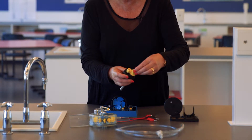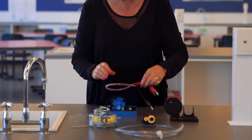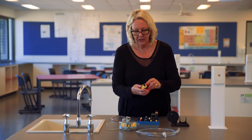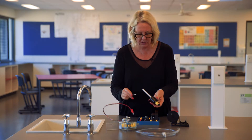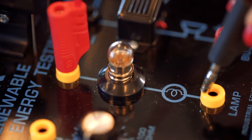We take the adapter from here and put it into the geared socket. To demonstrate that we're making hydroelectricity, we need the red and black wires and also the Stellar testing station. Once we've got the adapter into the wind generator, we attach the wires at the back and then attach the other end of the wires to the lamp.